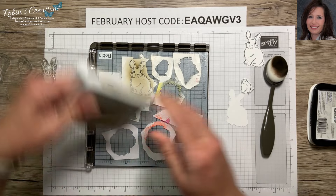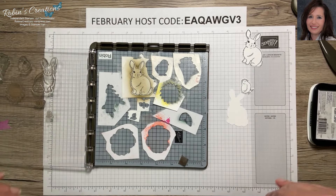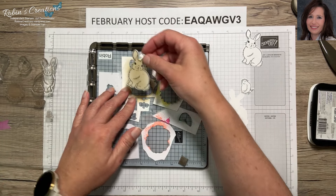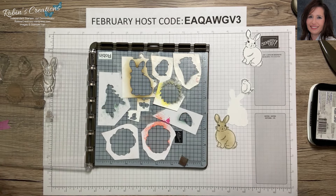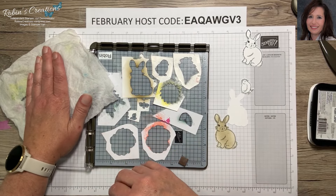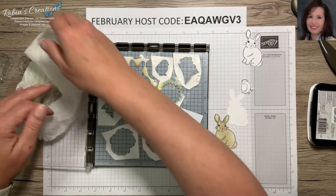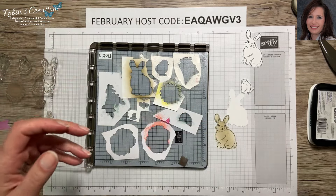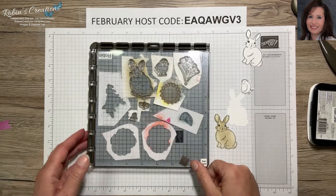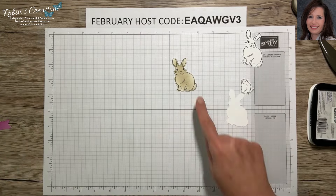Also remember that at the end of April the retiring colors end before we get new ones — grab those refills before they're gone. Those retiring colors are Orchid Oasis, Starry Sky, Parakeet Party, Sweet Sorbet, and Tahitian Tide, as well as the coordinating cardstock. If those are some of your favorite colors, be sure to get the refills.